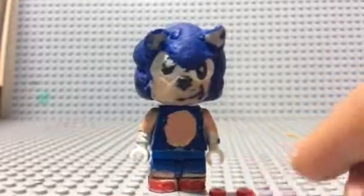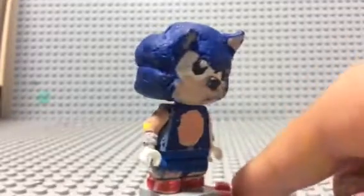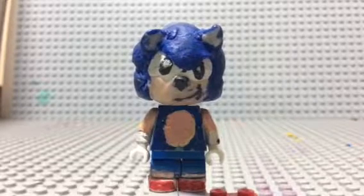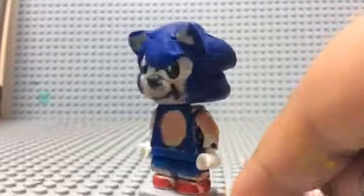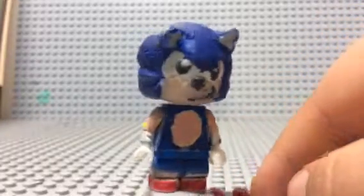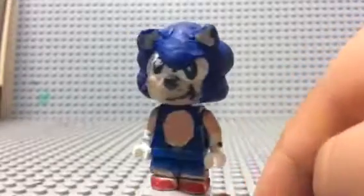What I did to make these legs is I cut down some regular blue legs from a minifigure, and then I grabbed some LEGO pieces that are flat on one side and round on the other. Newer sets have been using these pieces. Then I glued them on so these legs can move.